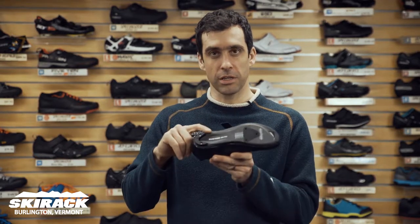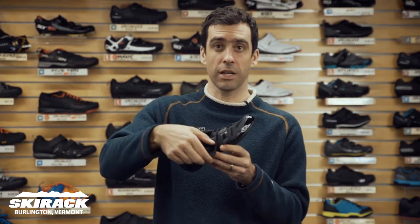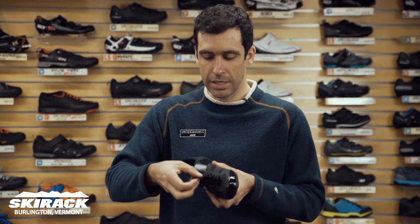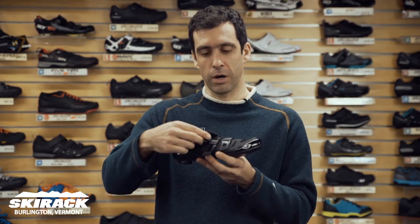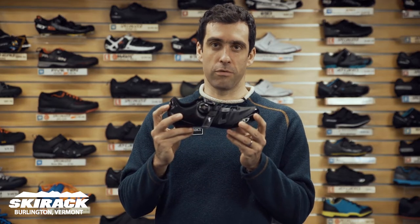This shoe is using an Easton carbon fiber sole for great power transfer, Giro's new Teclase system which is laces attached to a Velcro pole and a single boa up top for a really great fit around the foot for top end women's road riding.